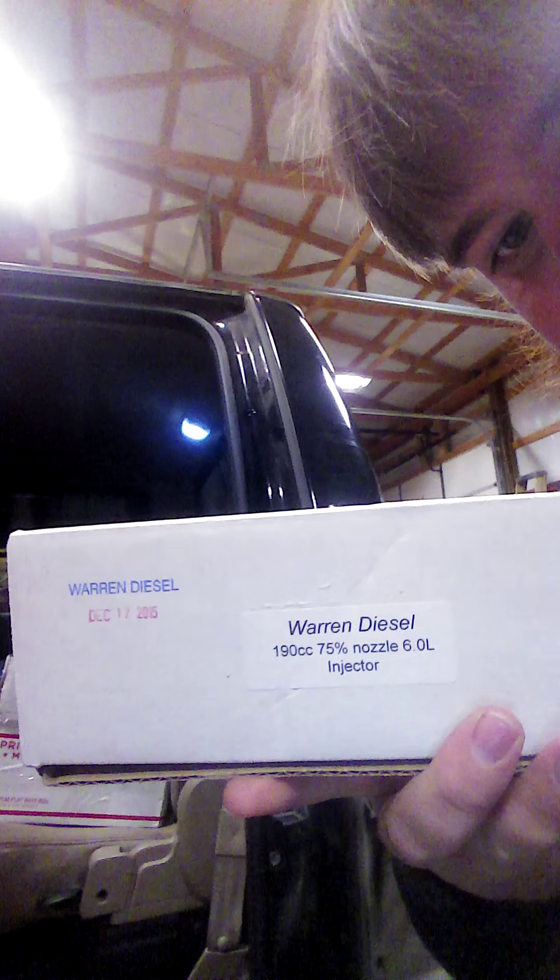Just got in the shop, about to do the swap on the injectors from the 155/30s to new 190/75s. This should be a nice increase in power, and hopefully these fix the idling problem I'm having. A lot of people know that from listening to my videos before.